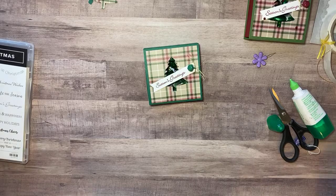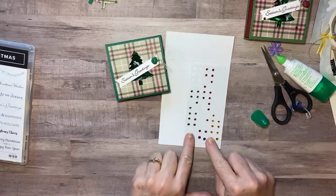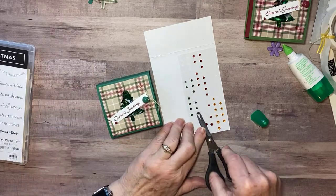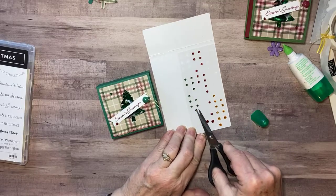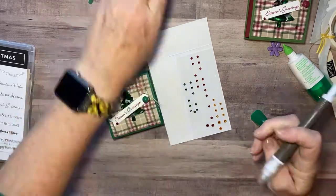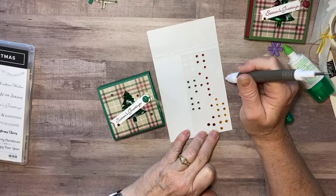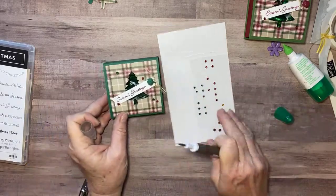Last but not least, I have the holiday rhinestones — these are the perfect colors: Cherry Cobbler and Shaded Spruce, which are the two colors I used on my box. I'm going to just sprinkle a little bit of bling on there in those two colors. I think I'm going to put five — actually three, got to go odd numbers. Should have used my Take a Pick tool in the first place. Maybe one there, one more green one — no, I want a red one — one more red one right here by this green one. There we go, so there's my little box.